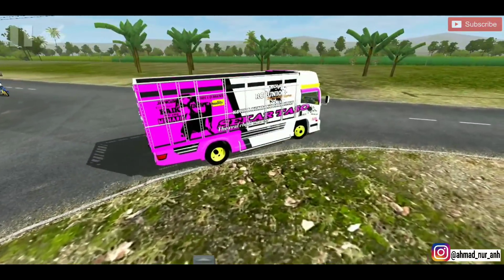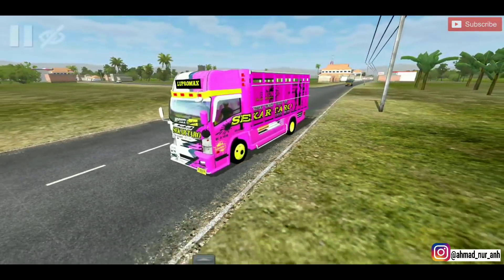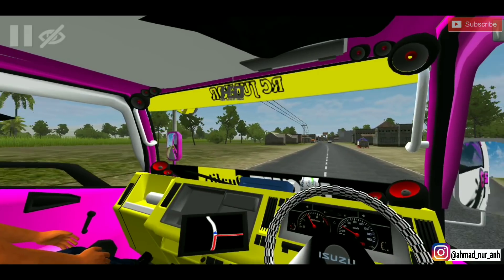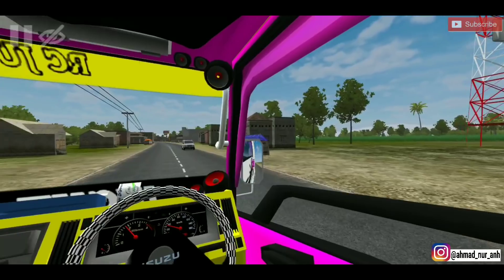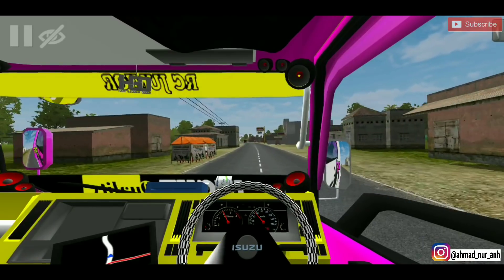Oke pak, langsung interior dulu. Ini dia interiornya guys. Di sini ada bapak kernet ya, halo bapak. Oke spionnya seperti ini. Kita gaskan dulu guys, mantap ini. Ringan banget saya rasa ini.